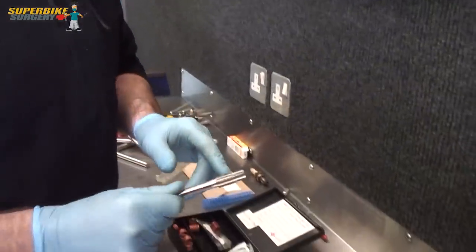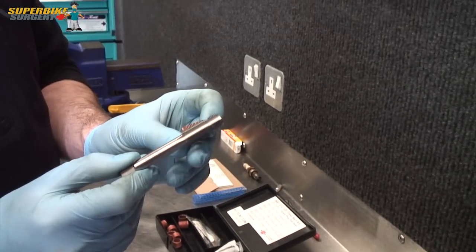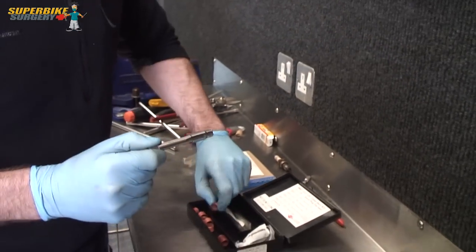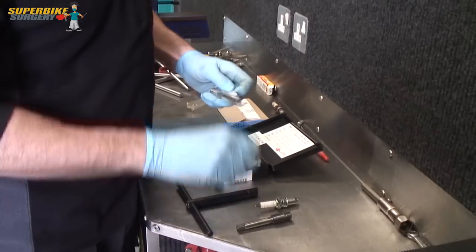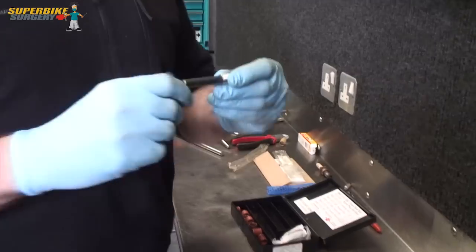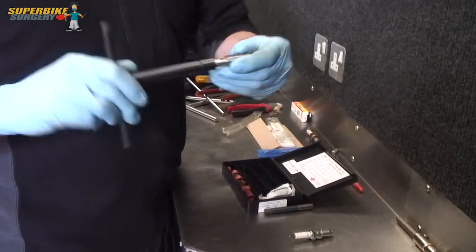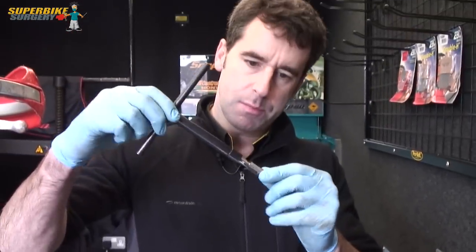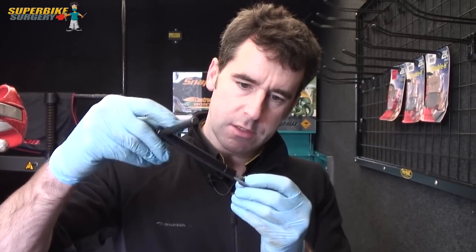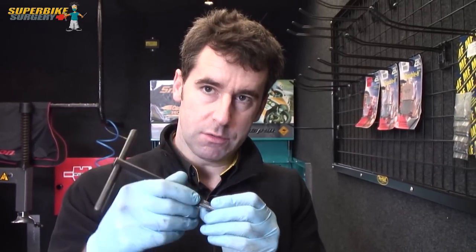So this tap is two stages - there's the first bit which is the spark plug thread and then the second bit is the thread size for the insert. And we've got the inserting tool as well. The way it goes is we use this driver which fits on there nicely. We go into the original spark plug thread and we keep cutting and cutting until we've cut the new thread for the insert. Wind it backwards and forwards a few times to make sure it's a nice thread.